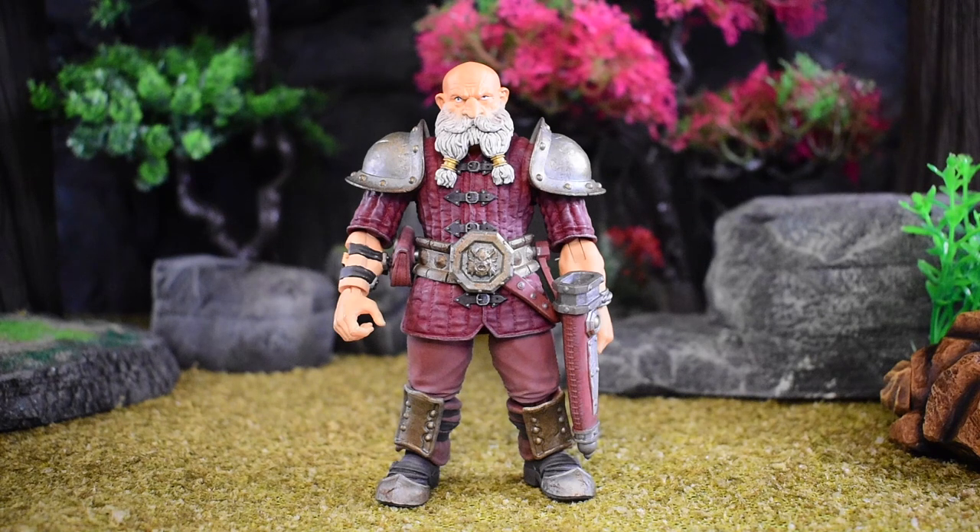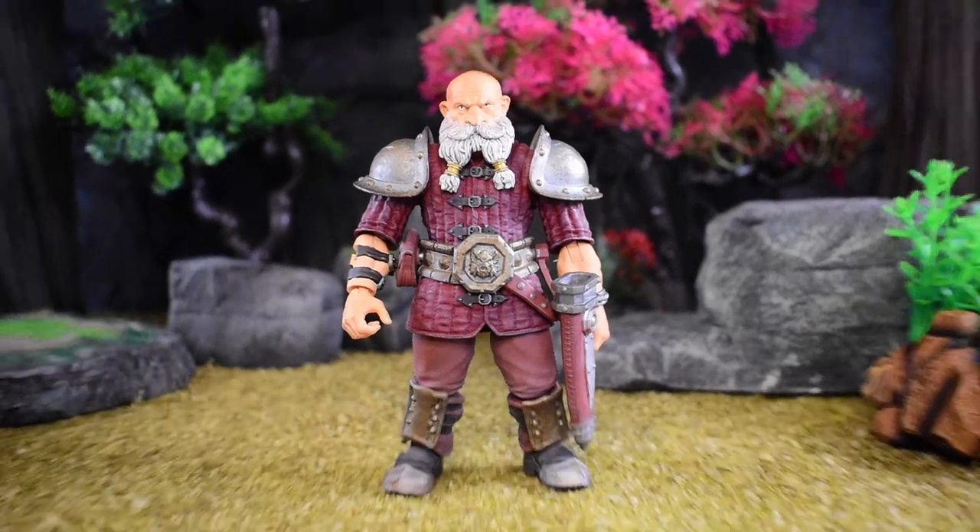Hey, welcome to another prototype review. Today we're going to talk about the Savage Crucible Dwarf. This one is a little new to me — it's a little different body. He's a tiny, tiny dude, and I'm here for it. Tiny dudes unite today, right? So let's get started.